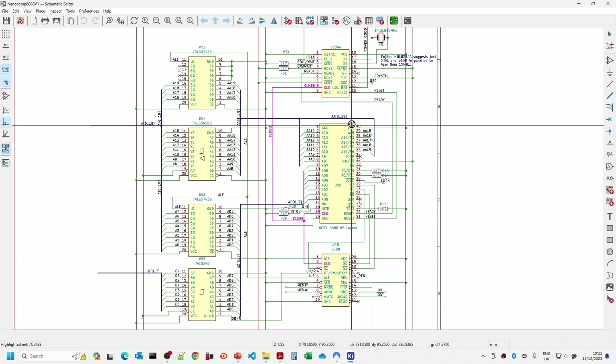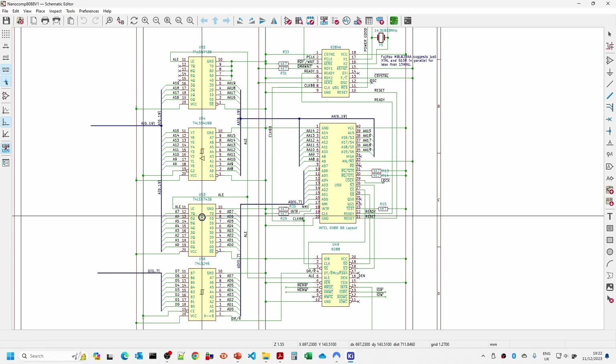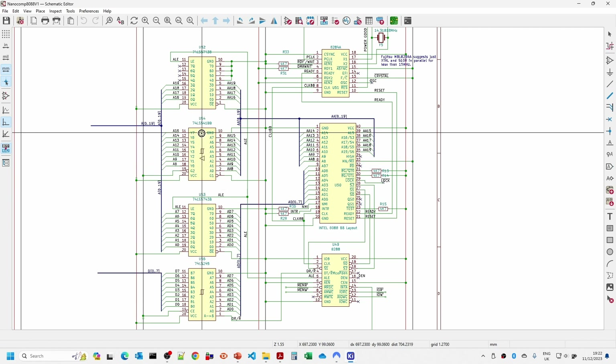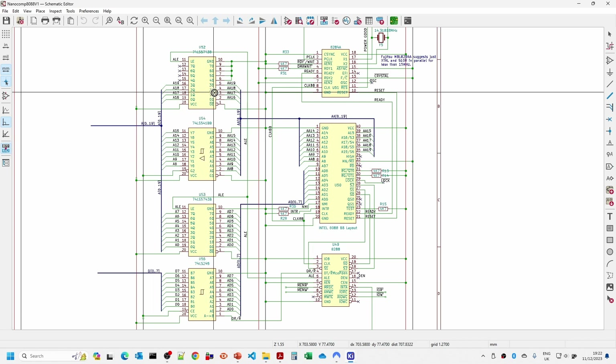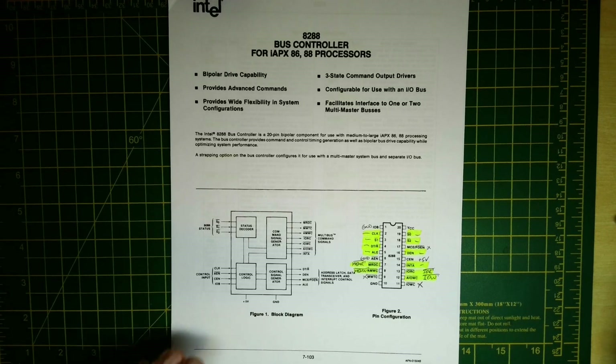Over here we have the bi-directional buffer, then the lower 8 address lines, then the A8 to A15 address lines which are permanently output and don't need to be latched. We're only going to be latching the top four address lines. Now let's take a look at the data sheet - I've identified which lines we're using and which ones we're not.